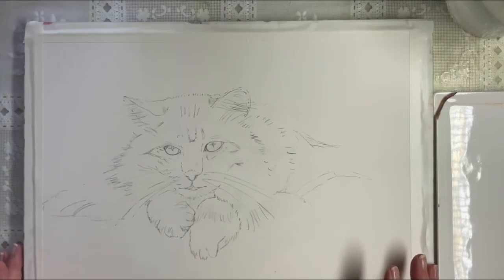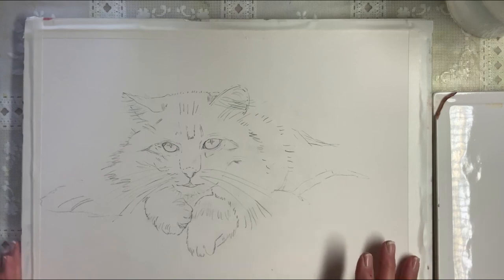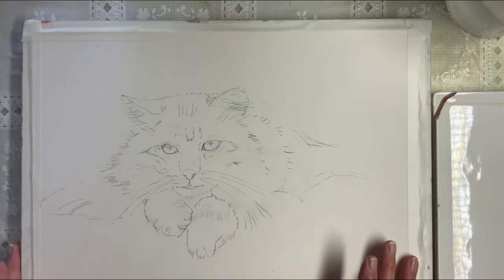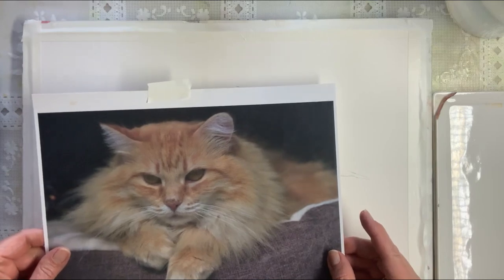Hello, my name is Karen and today this will be my fourth video and we're going to paint this cat. I'm going to show you a picture of the reference photo which is right here.